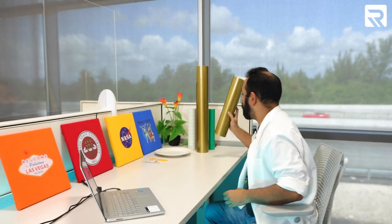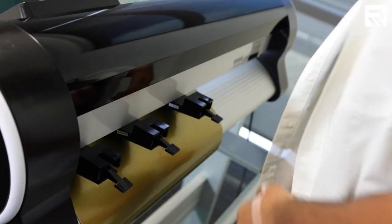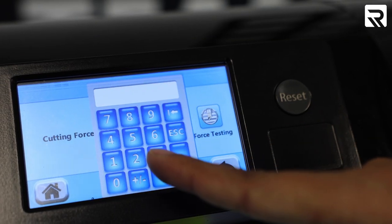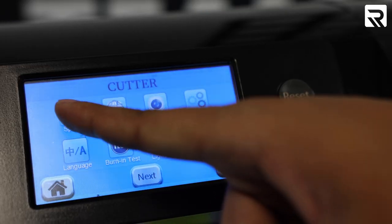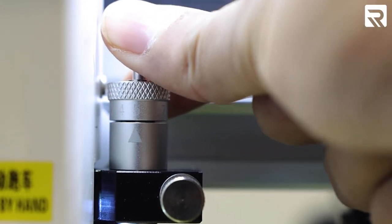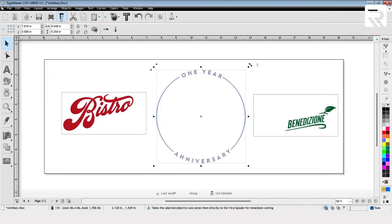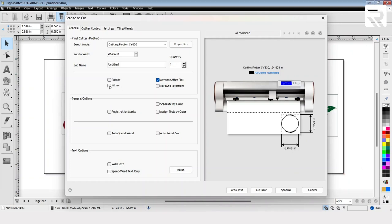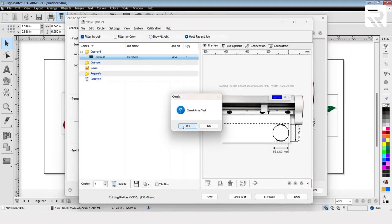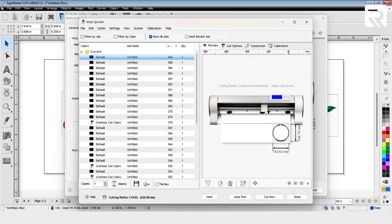Let's go ahead and grab our first vinyl and load it onto our machine. Don't forget to lock it. Now let's adjust our settings. We're going to set the Cutting Force to 250, the Speed to 400, and the Blade to Level 4. Our settings are adjusted. Let's go back to our software. Go to the Cut icon, and make sure that Mirror is unchecked because we're not working with Heat Transfer Vinyl — we're working with regular adhesive. Now we're going to do Area Test. Click Yes. This will tell my cutter to trace my design so that my vinyl never comes off at any point. Now I'm going to select Cut now.